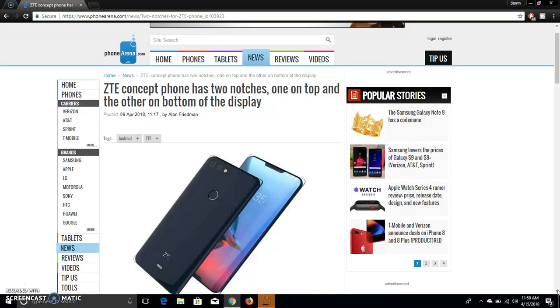The most important feature about the phone is the two notches, and that's all we know about it — it has two notches, dual cameras on the back, a fingerprint sensor, ZTE logo, and a pin connector possibly for a modular accessory. We'll see.